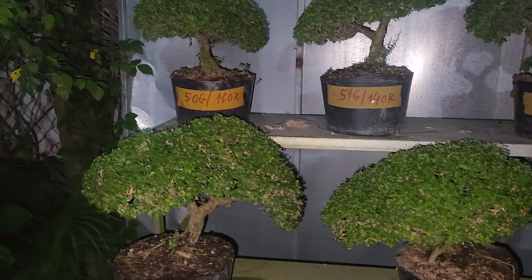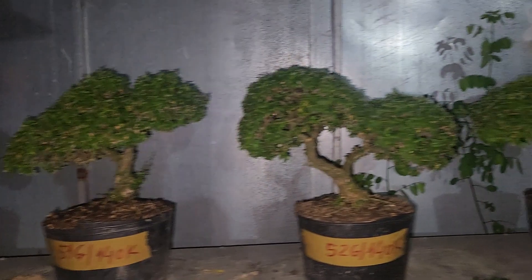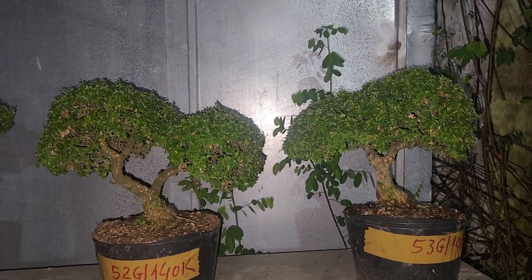Cô chú thấy ưng cây nào thì liên hệ vườn con nha, số điện thoại con sẽ để trên tiêu đề. Cảm ơn cô chú đã xem và ủng hộ vườn con trong thời gian qua rất là nhiều. Hãy subscribe cho kênh để không bỏ lỡ những video hấp dẫn.